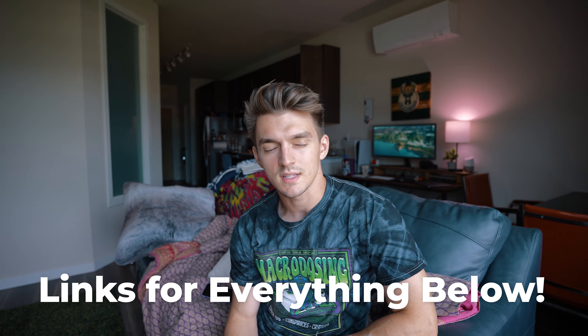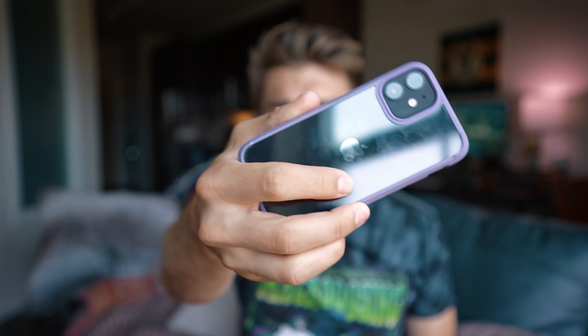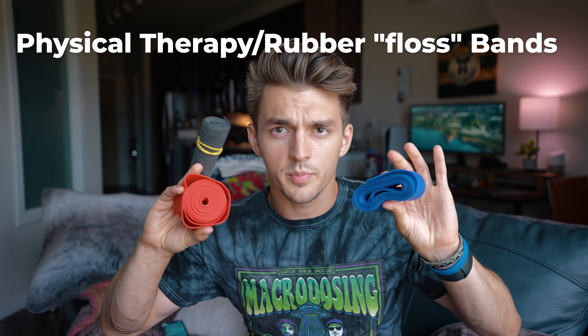The links for all these things will be in the description — there are affiliate links if you want to help out. So let's get into the products. The first thing is rubber physical therapy floss bands. These are great — you've seen them if you followed knees over toes guy.